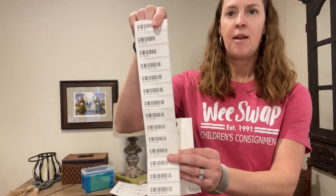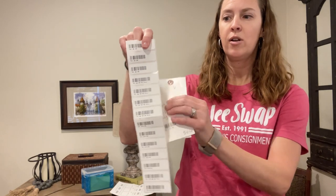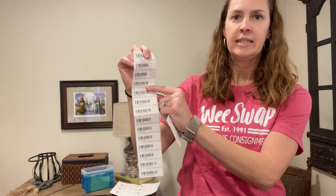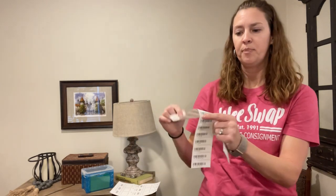The barcodes look like this. They will have your consigner number, your price, and then they will have a discount or no discount. You can see right here this says no DISC for no discount, and the ones that don't say anything beside the price will be discounted. You get to choose whether you want to discount your tags or not.